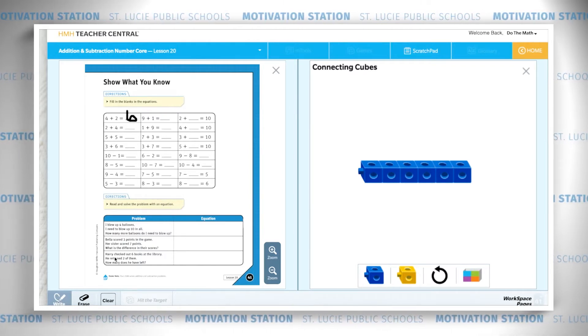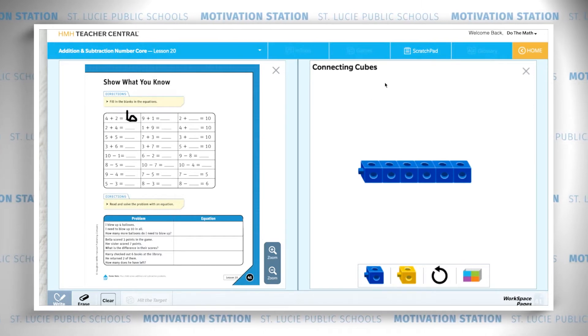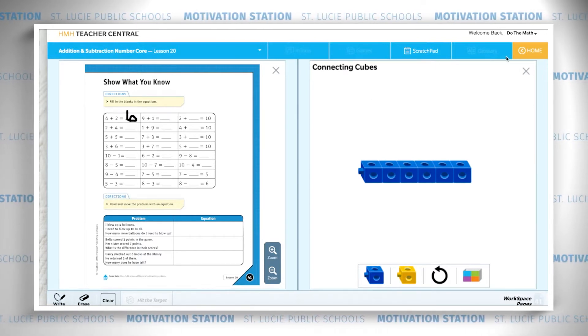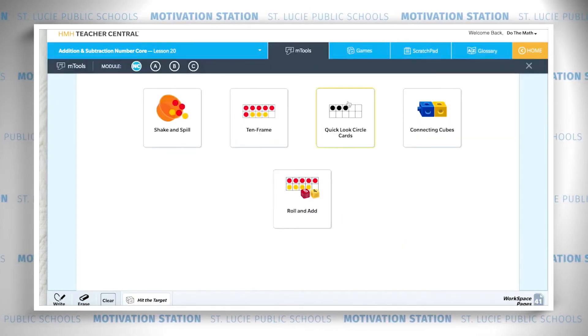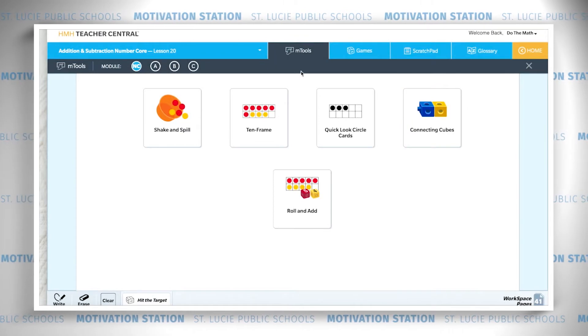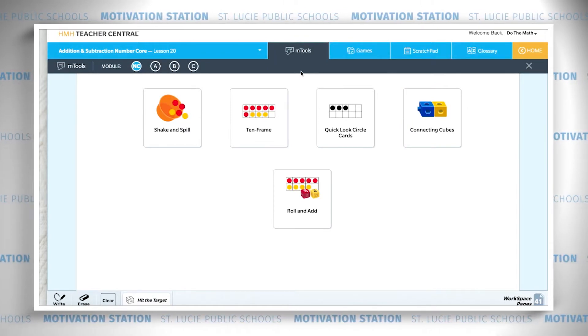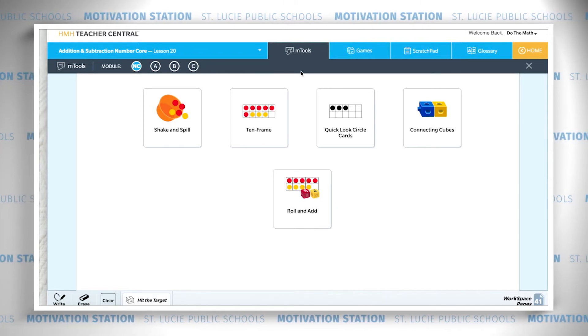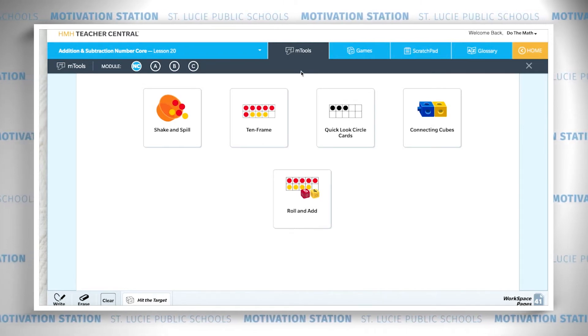Down here you want to read and solve the problem, then write the equation. You can use any of your tools or the M tools online — the ten frame, connecting cubes. Good luck and work really hard. Take your time and show your teacher what you know. If you need to correct some answers, she'll let you know and you can fix them. Remember, it's okay to make mistakes, just keep working.